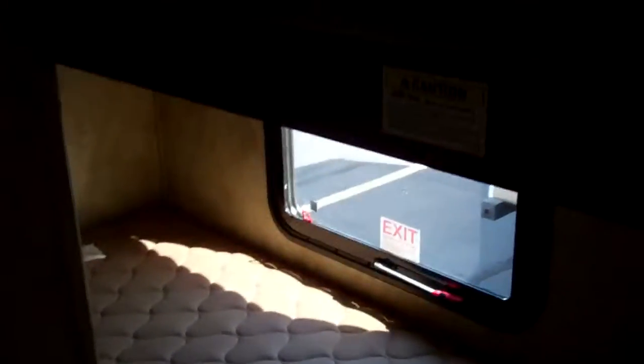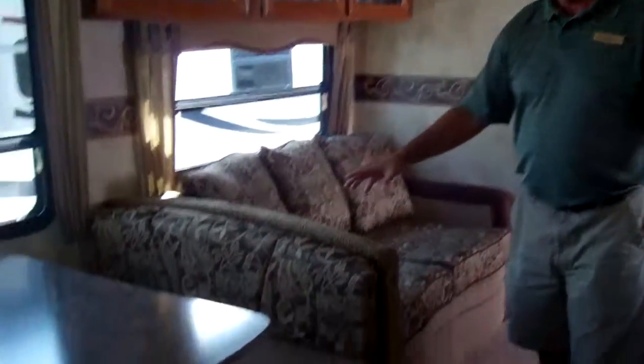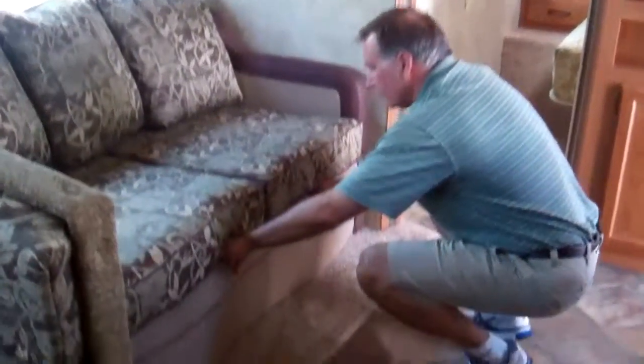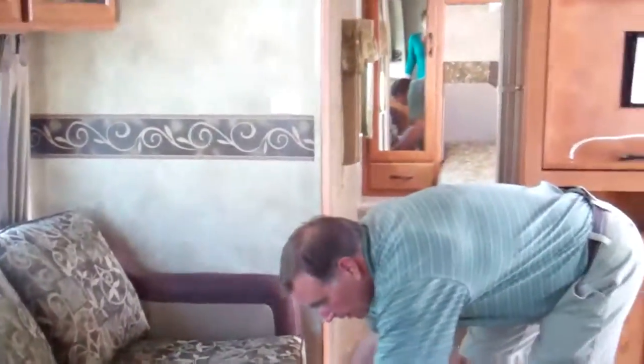I wanted to show you the bunkhouse. This has two bunks and they have 300-pound capacities on them — they give you ample space. We've got a full super slide here. We've got a booth with storage underneath as well. This is an airbed — if we pull it out, you can put linens and towels in there, and the airbed just flips over. It has a pump that inflates and deflates, so you will have no bar in the middle of your back anymore.